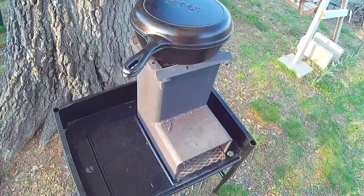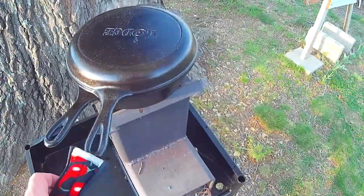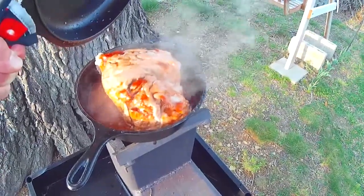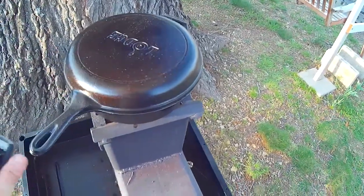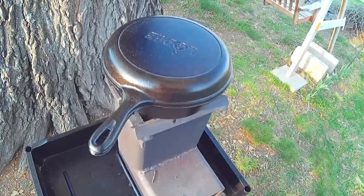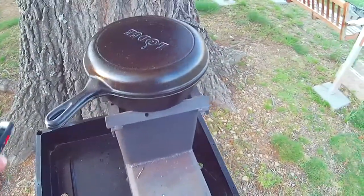It's been about an hour and a half and I added about five more pieces of charcoal to the bottom, and that should be enough to make it to the end of the cooking. This is really cooking up good and smelling really good. I've got about 30 more minutes, I'm going to let it cook, and then I'm going to take it off, take it in the house, and slice it up for you.